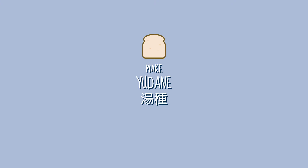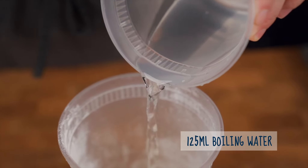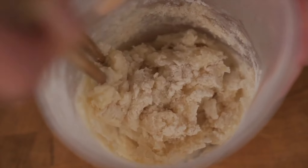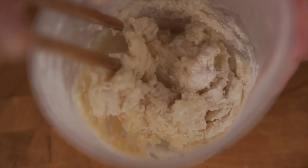Next, here's how to make the yuriné starter. Take 75 grams of bread flour and 125 milliliters of boiling water, mix the two together until well combined, then set aside and allow it to cool.